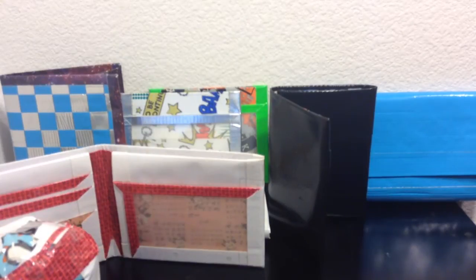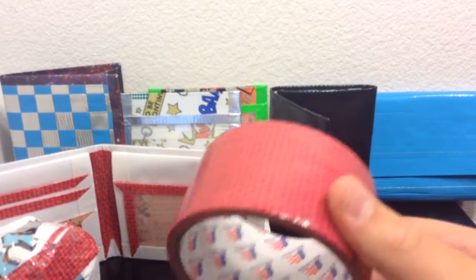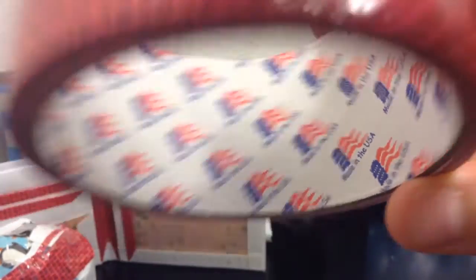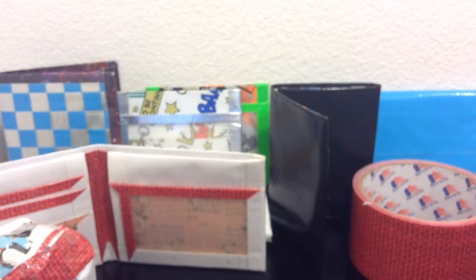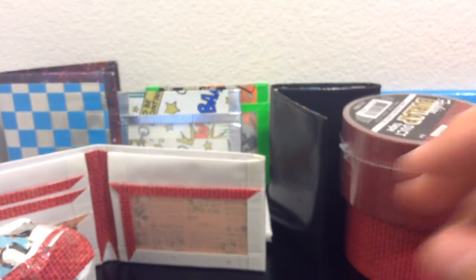So I went to Hobby Lobby and I got three rolls of tape. I got the burlap tape — let me focus on this brand — made in the USA. Then I got this red one, same brand. And this black swirl lacy-looking thing with burlap behind it, same brand.